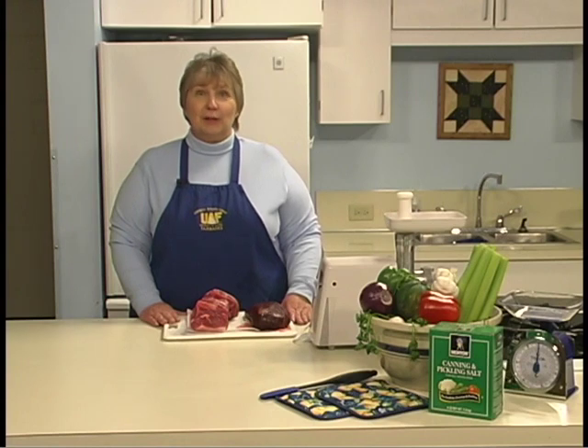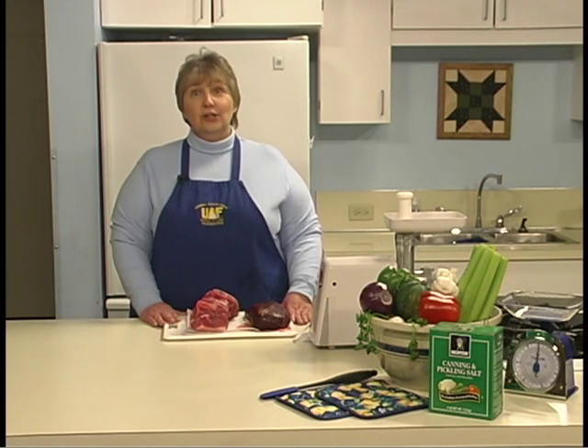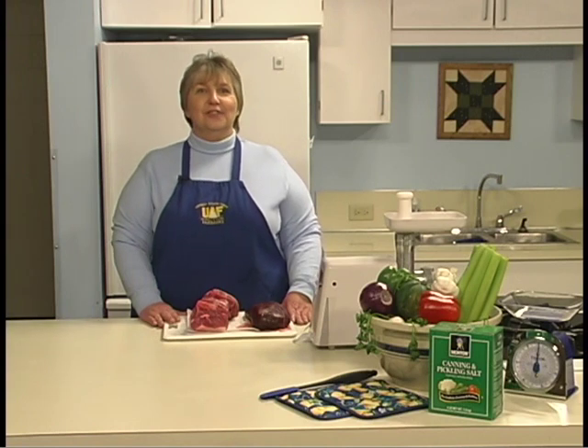Sausage can add variety to your family meals. It's an excellent source of high-quality protein containing all the essential amino acids necessary for growth, maintenance, and repair of body tissue.